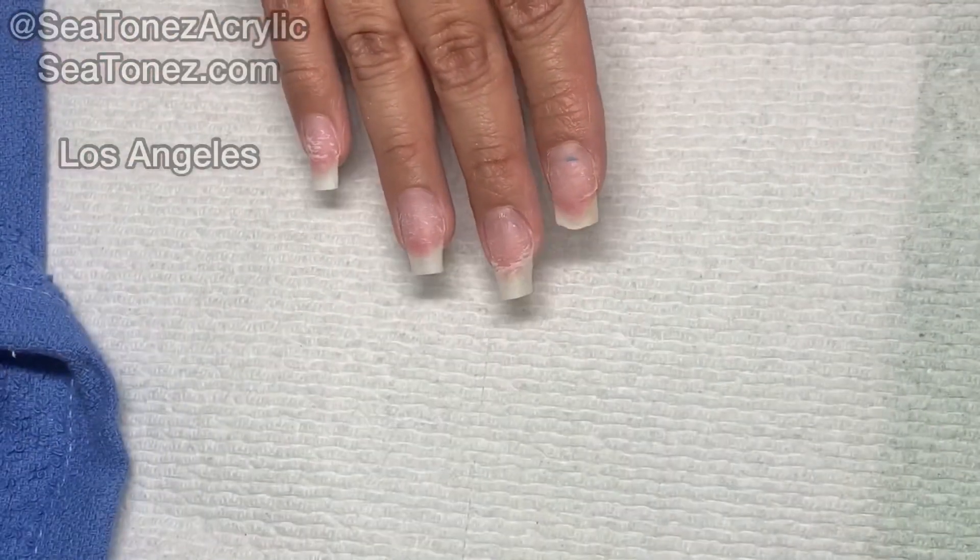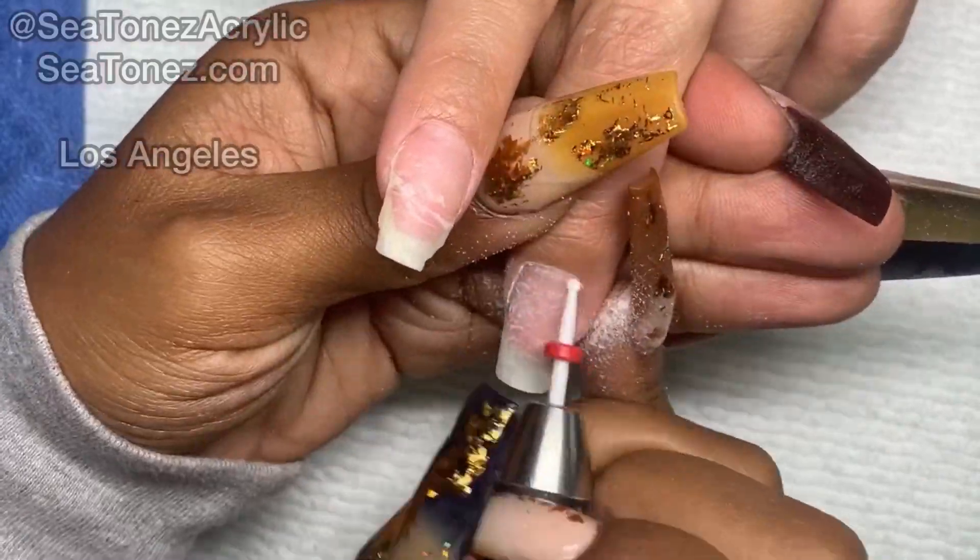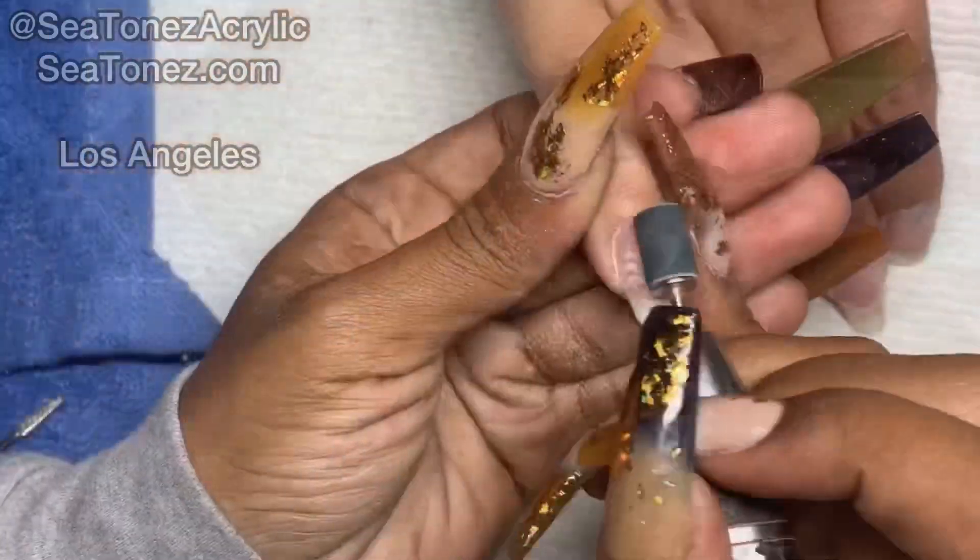Hey guys, welcome back to my channel. I'm going to be doing a full set on these nails today. Thank you guys so much for tuning in and make sure you subscribe if you haven't already.